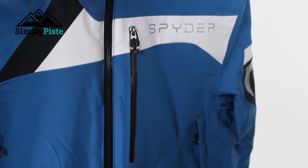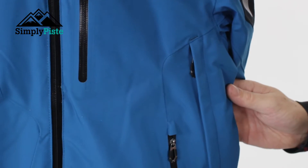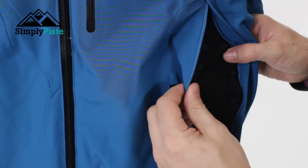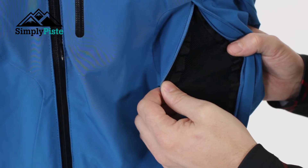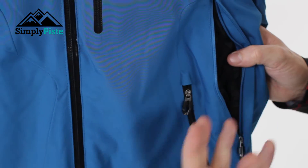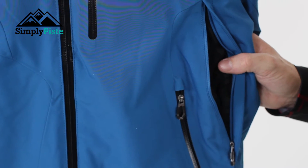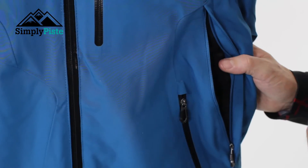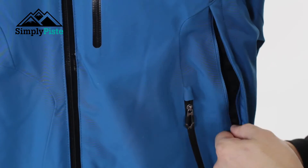The next thing to show you is the side vents. This may look like a pocket itself but rather than pit vents, Spyder are using side vents. Opening that up, you can see it exposes mesh material on the inside and opens up the interior of the jacket. This is ideal if you're skiing in the mornings and you're getting a bit hot but don't want to take your mid layer off - just open that up and it enables nice cool air to circulate.